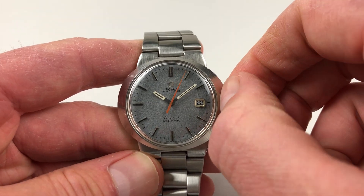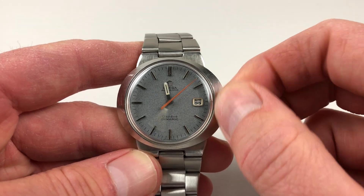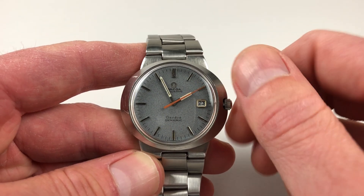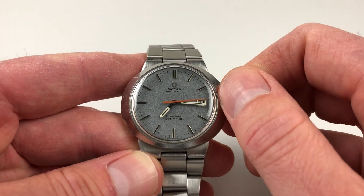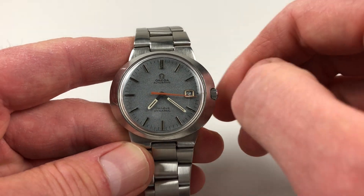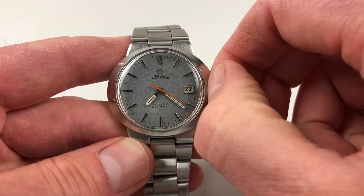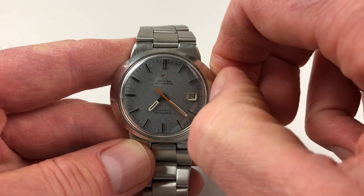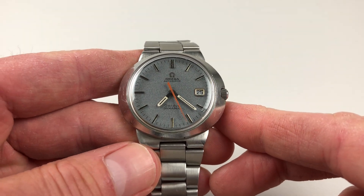Hand settings adjust in a normal manner — you just pull the crown out and then advance the hands. The crown actually has two settings: pulling out to the first setting adjusts the hands, but if you pull out again there's a fast date change facility. As you pull out to the second setting, the date flips forwards, and you can do that as many times as required until the right date is reached.